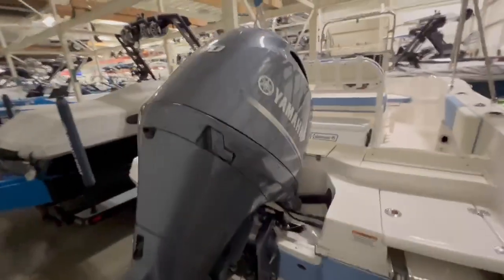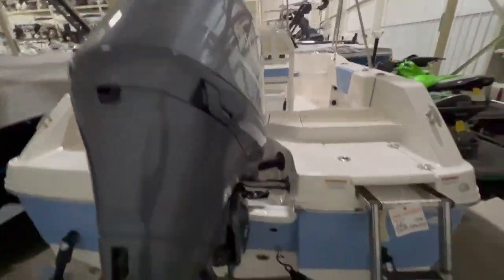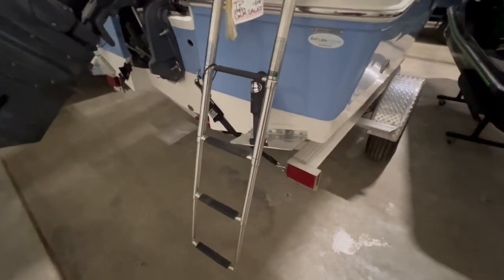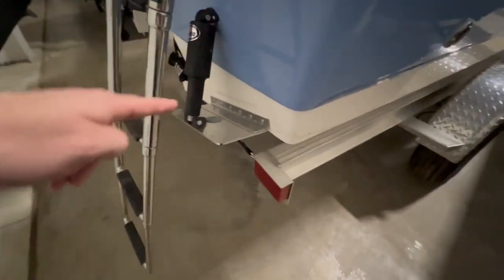This boat is set up with a 150-horse Yamaha — that's max horsepower for this boat and the perfect power plant. Gets it up and moving really well. This boat is also upgraded with trim tabs from Lenco.